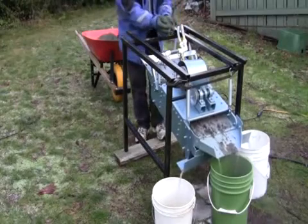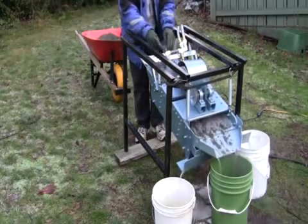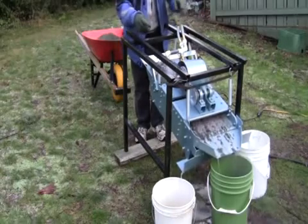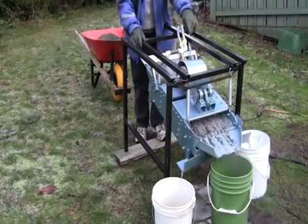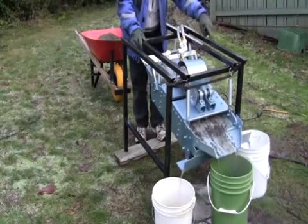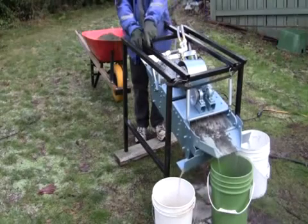I'll give you some close-up pictures in a few minutes, but basically you put the crush in here, and it separates it out into three different main components. There's the largest rocks there, and then over here on this side is the medium sized rock, and over here is the very fine rock.